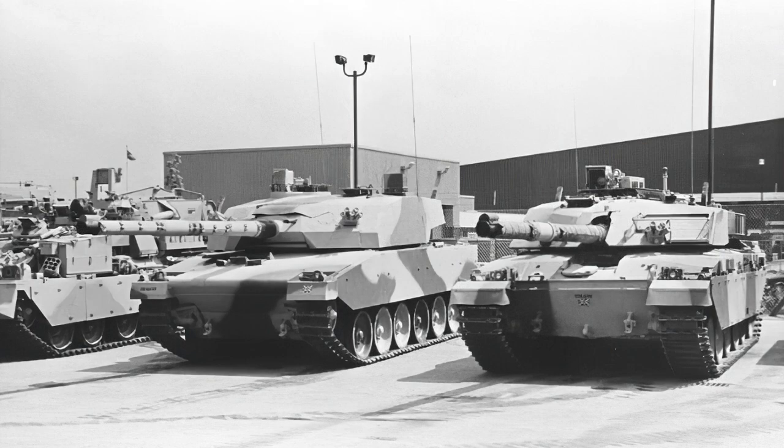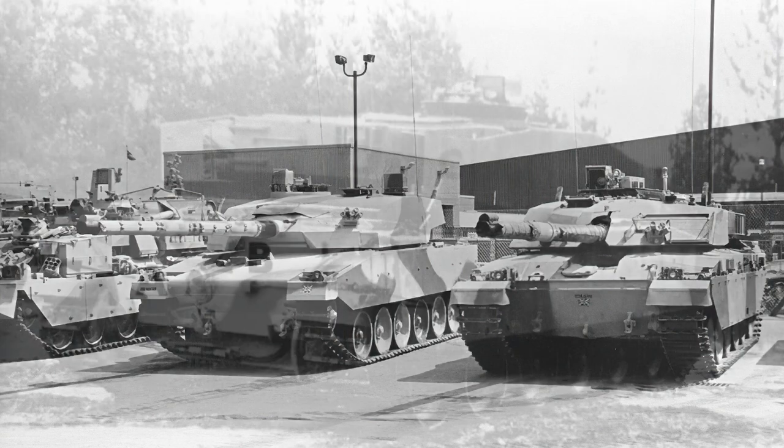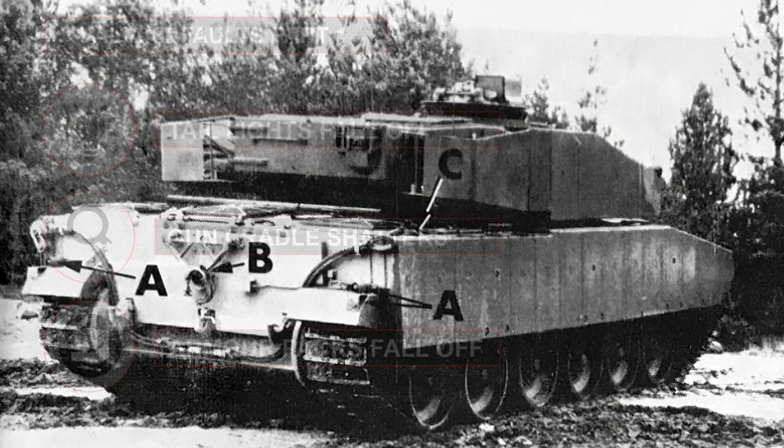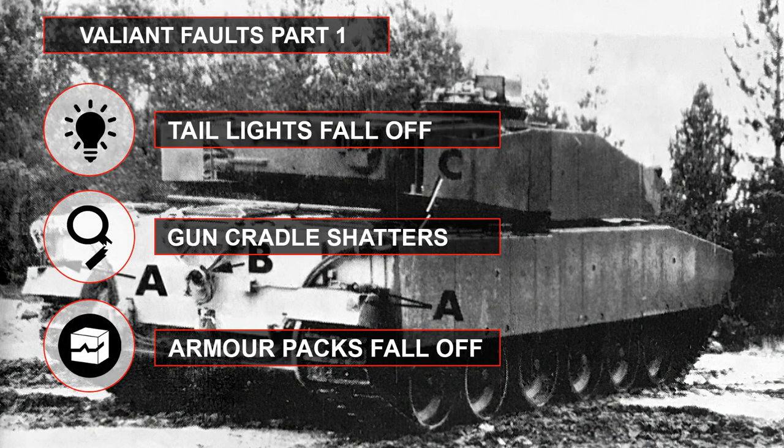Despite looking good on paper, the Valiant was found to have several serious and non-reversible faults during trials with the ATDU. The aluminum skeleton — after hard cross-country performance — was found to be insufficient to support the steel turret with Chobham, causing buckling and stress fractures so severe that any production vehicle would need to be rebuilt from the ground up with a stronger and more expensive alloy. Other issues included rear lights on the track guards working loose and falling off, the aluminum gun crutch mounting fracturing and breaking, and the side pack attachment points bending and falling off even with hollow boxes fitted.